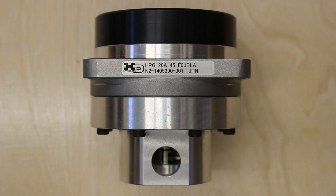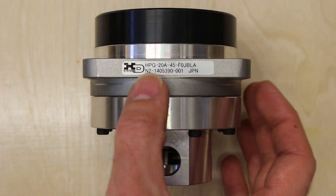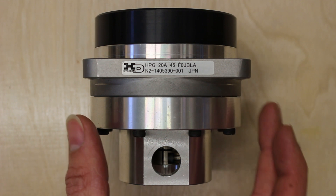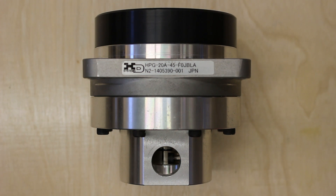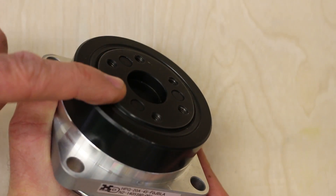Here's a close-up of the harmonic drive gearbox showing the label. This particular one is an HPG, which stands for high precision gearbox. The 20 is size 20, which is approximately 4 inches across — a good size for this application. 45 refers to the 45-to-1 reduction ratio. The F in the last part stands for flange, meaning this has an output flange, which is important for my application.